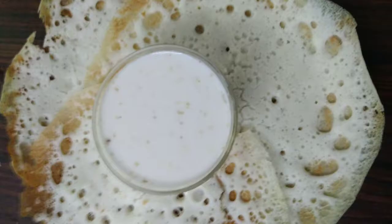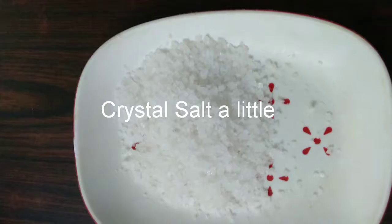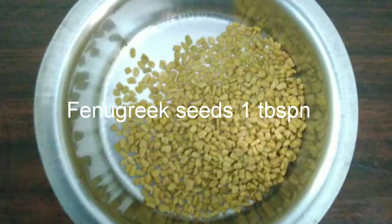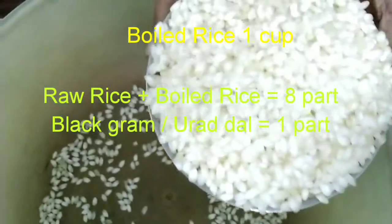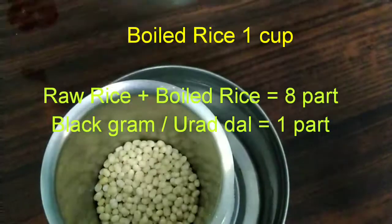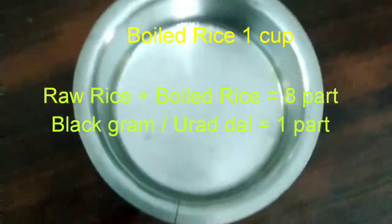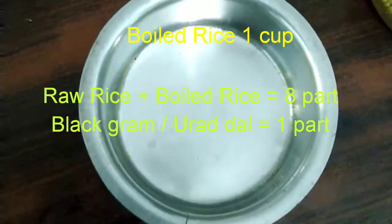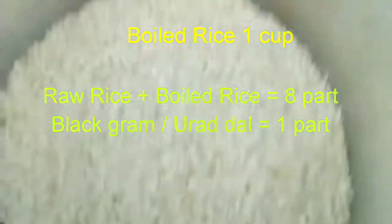Apam is usually had with coconut milk. For this we require: raw rice one cup, black gram quarter cup, crystal salt, cooking soda, and fenugreek seeds one tablespoon. We are going to take first a heaped cup of raw rice, equivalent to 200 grams. We should not take it flattened but heap full. 200 grams of boiled rice heap full equivalent to raw rice. Then the same measurement cup for quarter black gram — de-skinned black gram. One part black gram to four parts boiled rice and four parts raw rice, plus one tablespoon of fenugreek seeds.